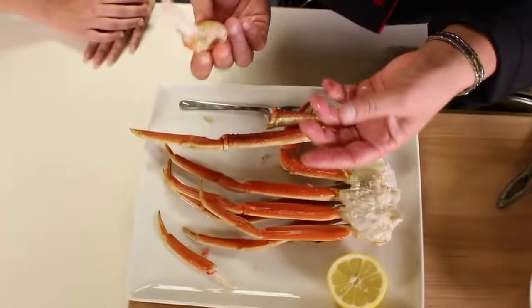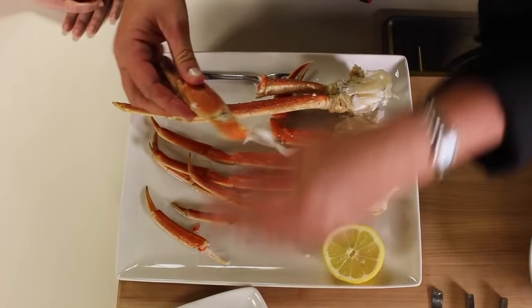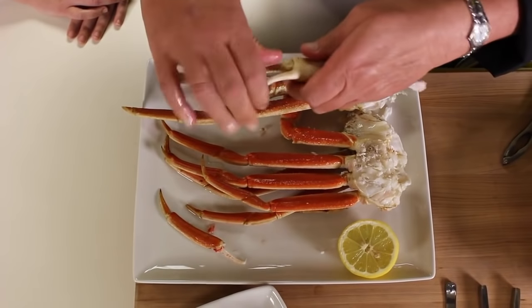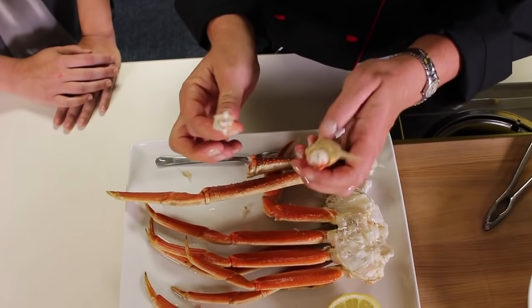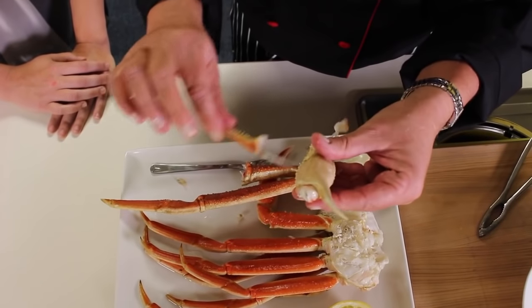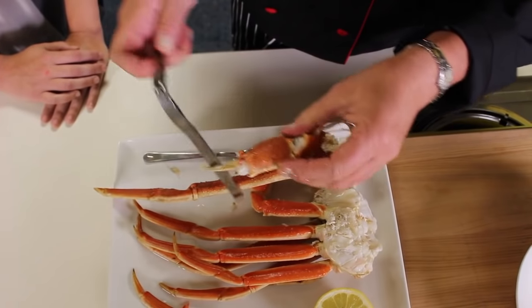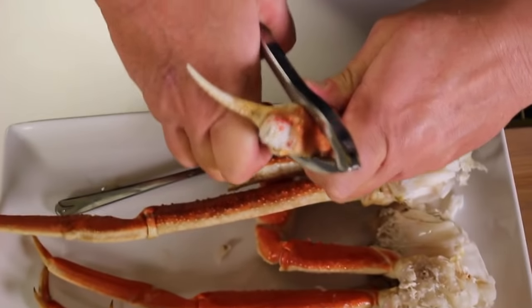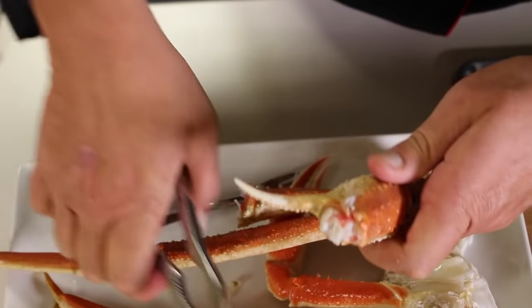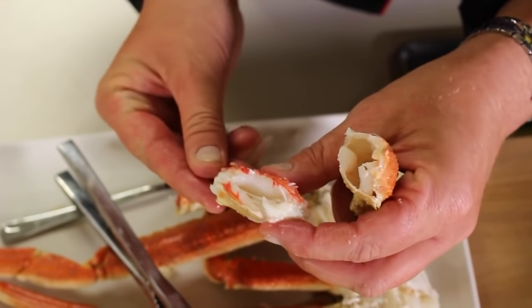Last but not least, we have our crab claw — it's kind of like dessert, the thing you wait and save for. Most importantly, you have this one part of the pincher. You want to pull that out because there's a little piece of cartilage that kind of holds all of that together. This is where your crab cracker comes in. You just want to gently break it — they're pretty strong, pretty tough — just gently break the shell. Then the meat should just come right out.